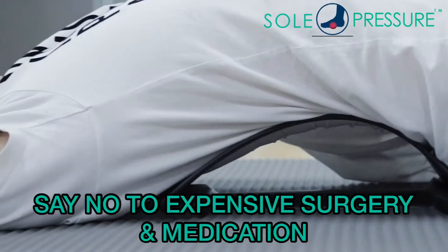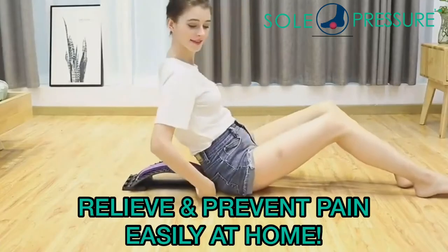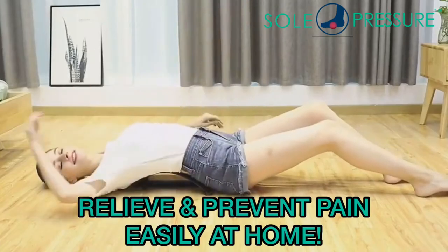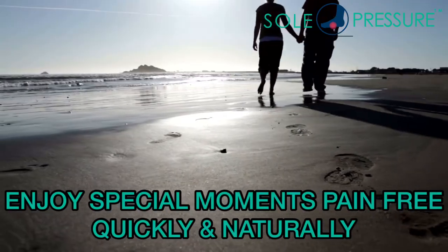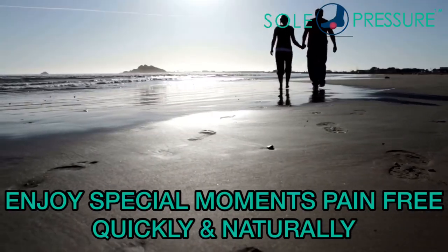Say no to expensive surgery and unwanted medication. Relieve and prevent pain easily at home. It's time for a change — decompress your spine and enjoy the special moments in life pain-free, quickly and naturally.